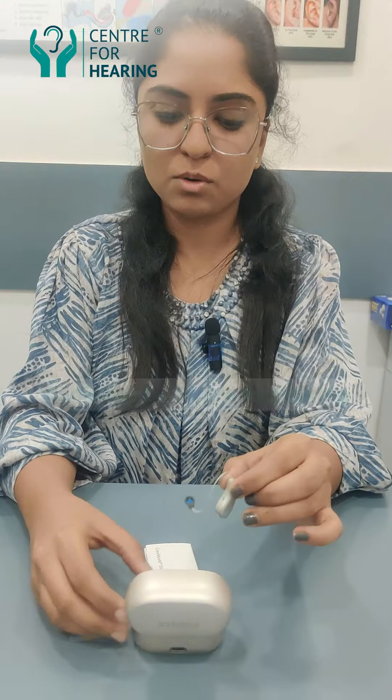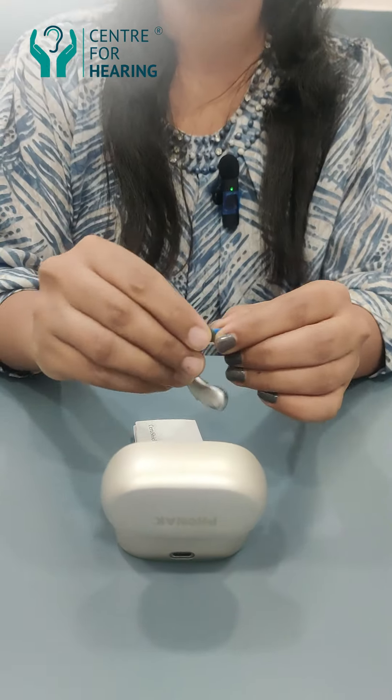Hi, I am going to show you how to change the wax guard of a Phonak hearing aid.